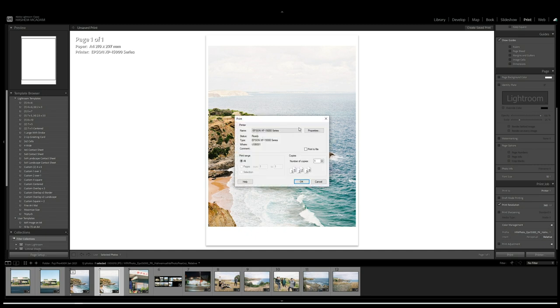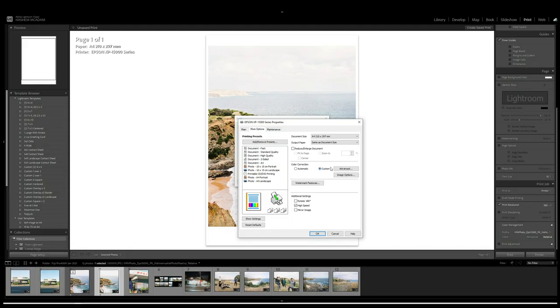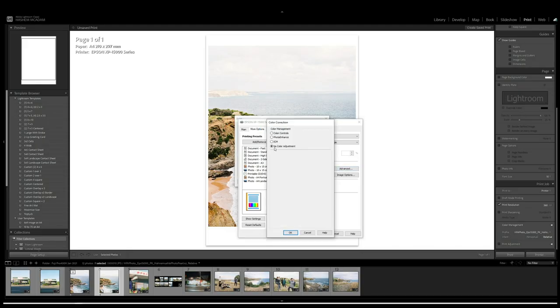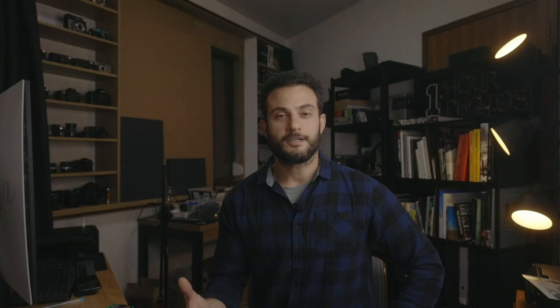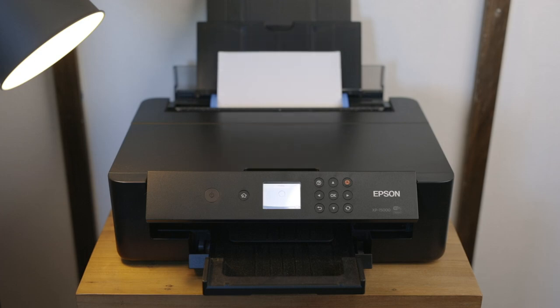Then I go into the advanced printer setup. With the Epson in particular, it's important to select an equivalent paper — since Epson only lets you choose their paper, I select the closest option, which is Epson Premium Semi-Gloss. With any printer, it's also important to disable the printer's own color management and let Lightroom handle all of it. In this case, I go into advanced settings and turn off ICM, making sure it's set to no color adjustment. Then I go ahead and print. A preview will pop up that often looks nothing like it's meant to — I don't know why the Epson software does this — but the print will generally come out looking pretty close to what I see on screen.